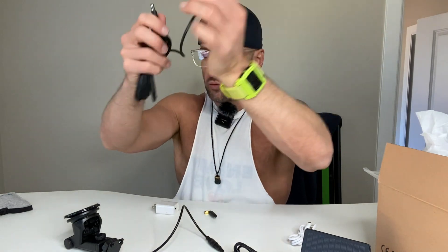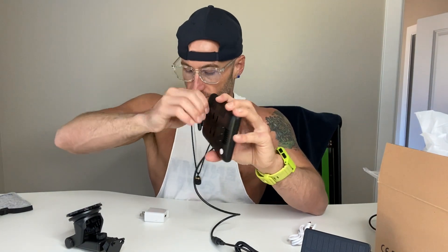Oh sorry — you also have the antenna for the receiver. This is what connects the camera to the display and allows you to monitor the rear.